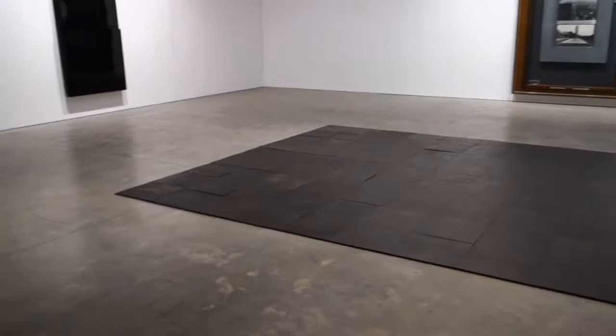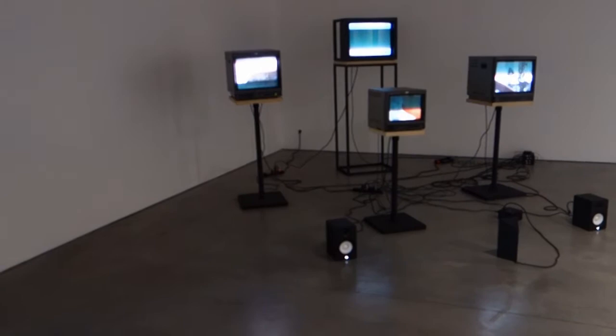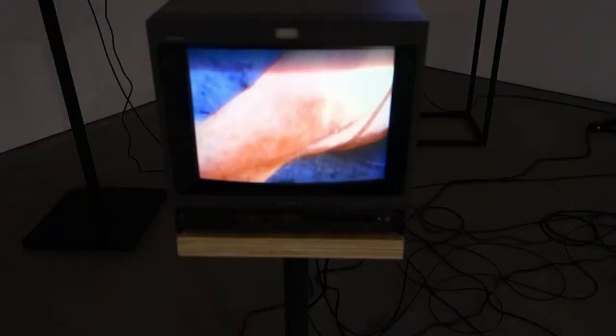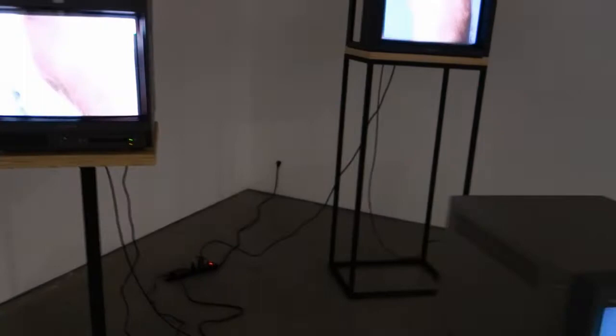I thought this was intriguing because in a lot of ways this is reinstating a kind of type of minimalism, although Charles Atlas' videos are kind of juicy. This piece is titled Joints for Tet for Monitors, 2013. I was looking at this and noticed that all of the footage is focusing on ankles, wrists, and elbows and knees.